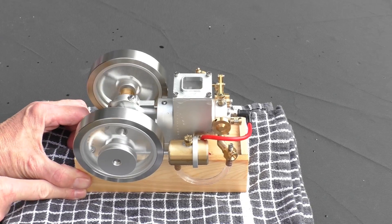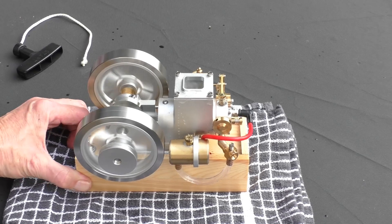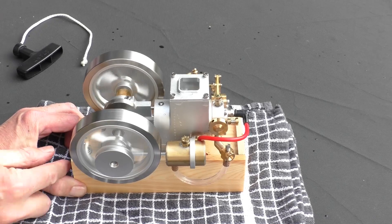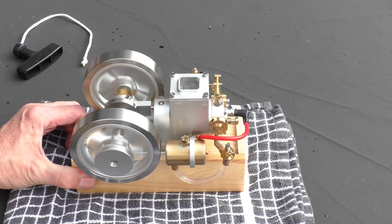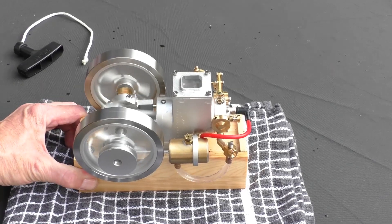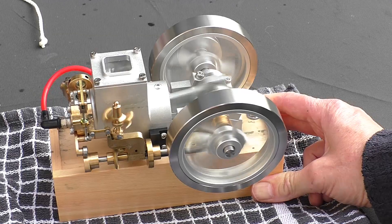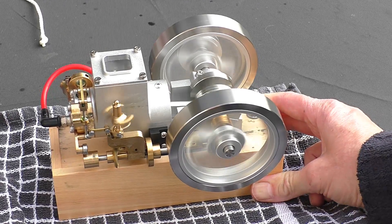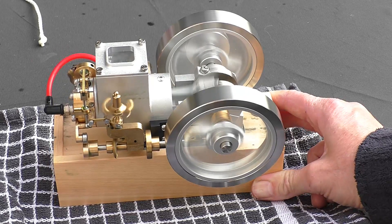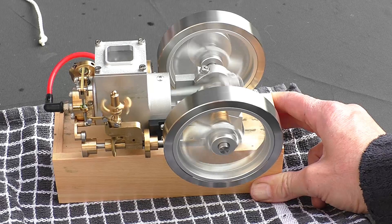There she goes. You can see it running — I think it's amazing.